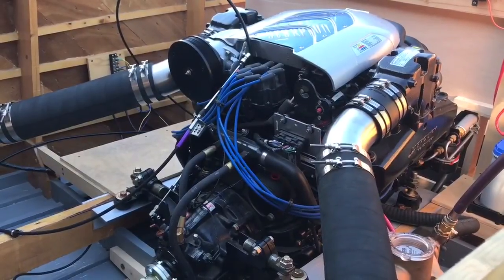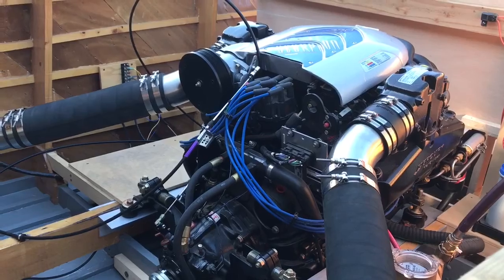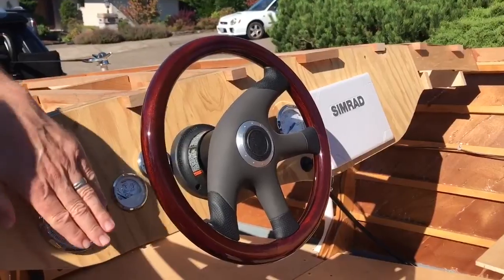Mine is powered by a Merc Cruiser Scorpion 350 on a GM block — 350 cubic inch.